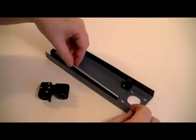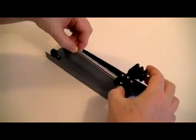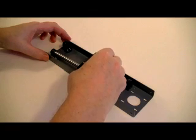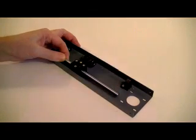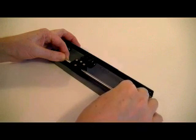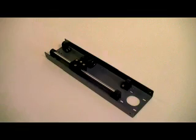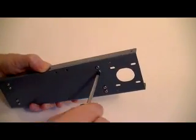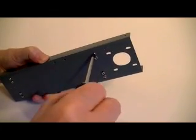Take the Y-axis linear bearing block. With the four brass threaded bolt sockets positioned on the left and facing upwards, slide the bearing block onto the Y-shaft. Slide the plastic shaft fixing base back onto the metal shaft. Reattach the fixing base to the gantry cover with the bolts and nuts that you set aside.